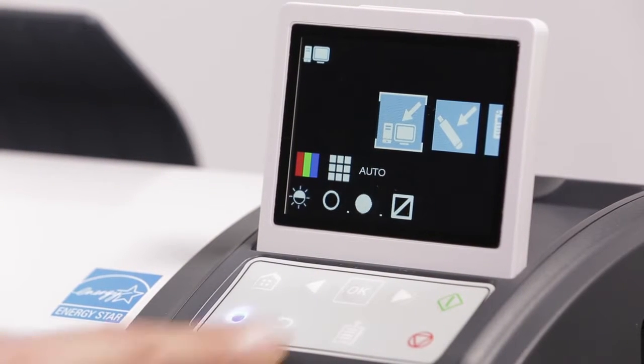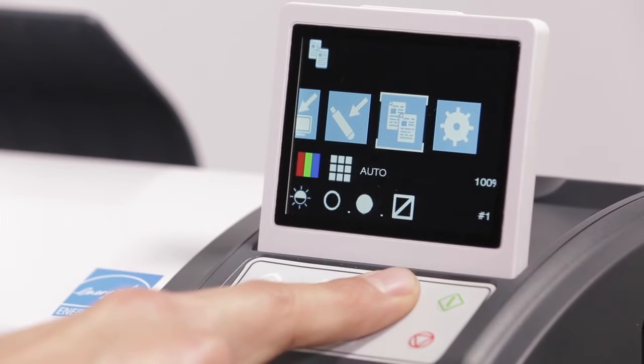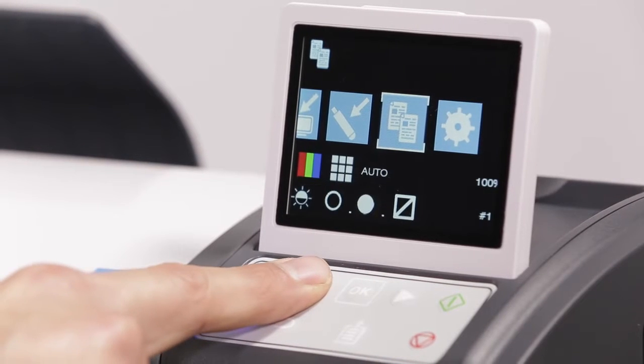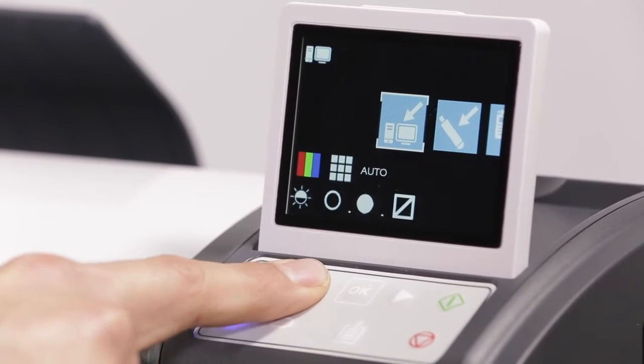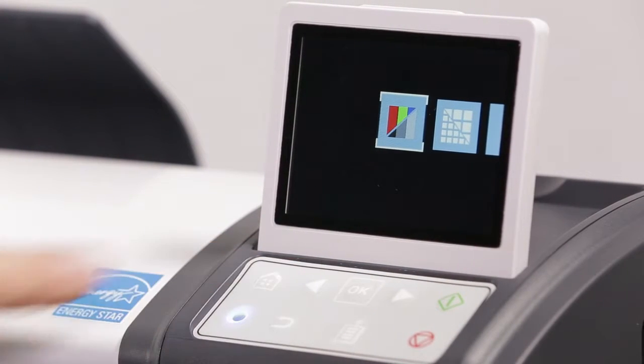5. The navigation arrows allow you to scroll between functions, indicated by the white bounding box. 6. Click the OK button to enter into the next level of the selected function, or to save the current value.